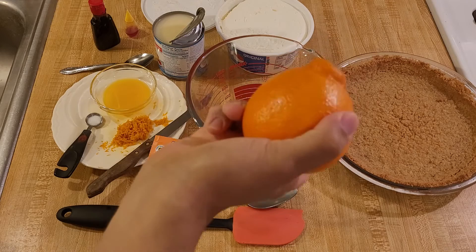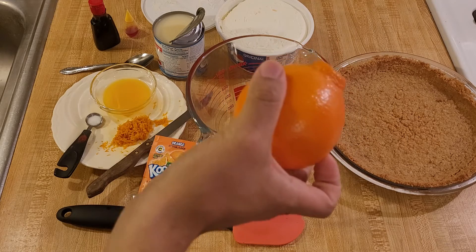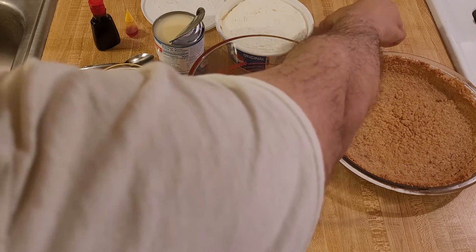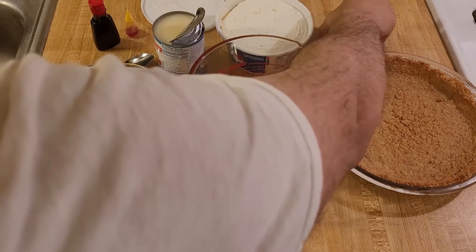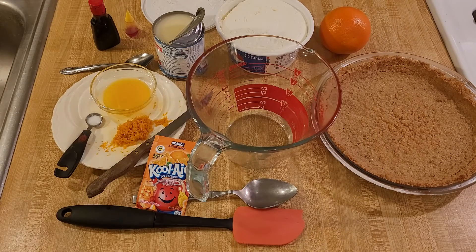If you have navel oranges, which is what I'm guessing most people are going to be using for the juice, I would probably do one and a half tablespoons of orange juice, maybe half a tablespoon of lemon juice, and maybe just a pinch of sugar. I think that would be a good substitute, but honestly I think just normal orange juice would be fine.